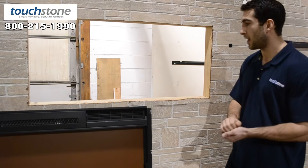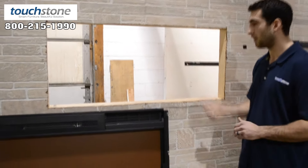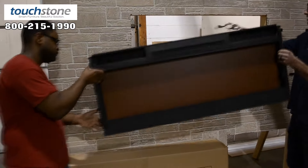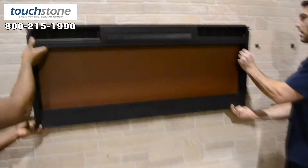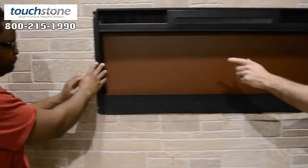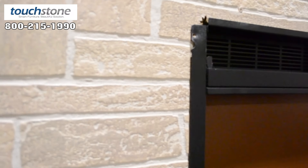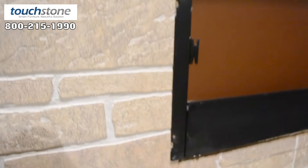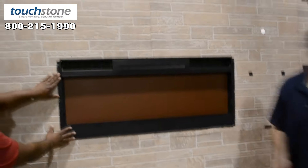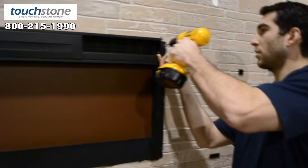Once you have it framed out to 47 inches wide by 20 and a quarter inches high and you have your depth figured out, you simply put the fireplace in your opening and it will slide right in until the wings on either side butt up against your 2x4 or 2x6s. You're framed in. Once you have that in, you need 6-foot screws — 3 on either side.